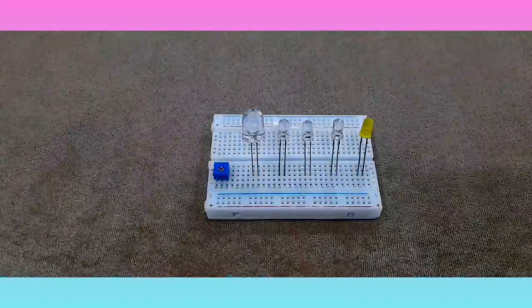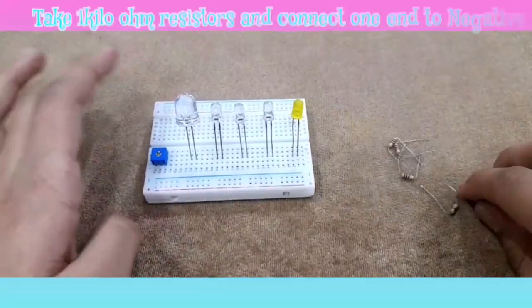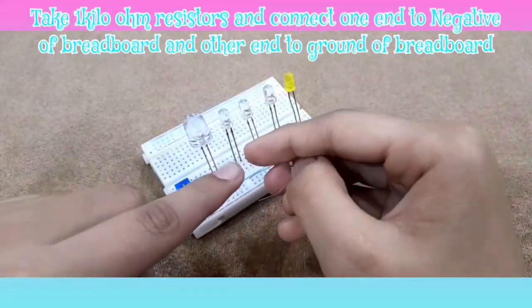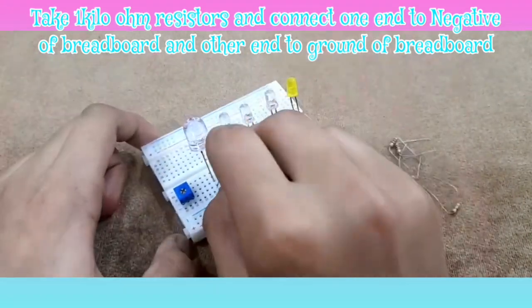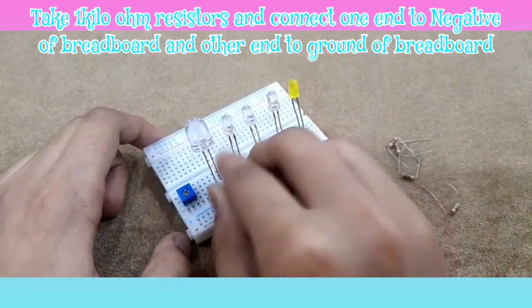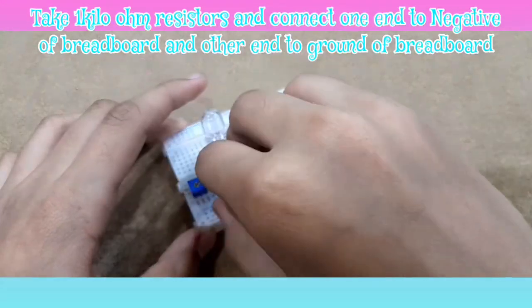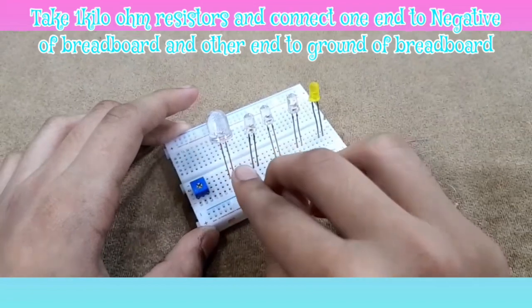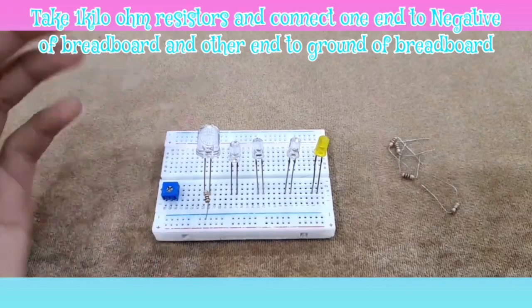Your first connection will be with your 1k ohm resistors. Take one end of the resistor and place it to the negative of the LED, which is on the right, and then connect the other end to the ground of the breadboard. We are going to do that with all of the LEDs.